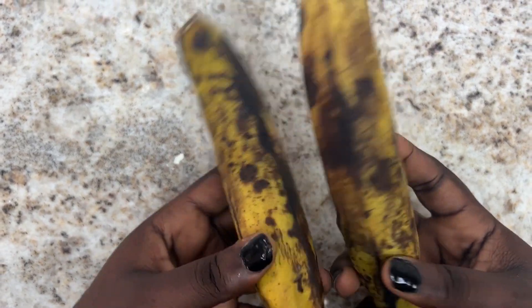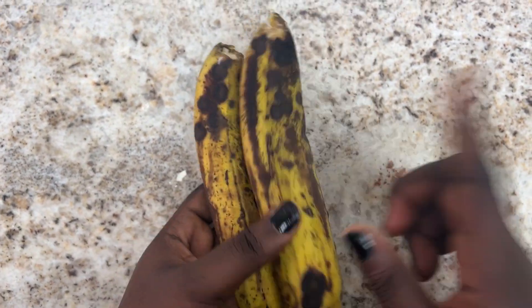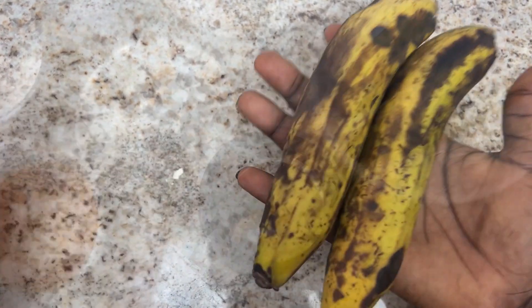If you have overripe bananas and you don't know what to do with them, don't throw them out — you can easily make banana cake with them. I'll show you how. For this you're going to need...